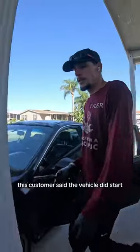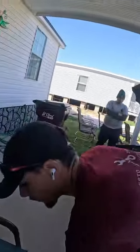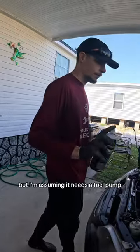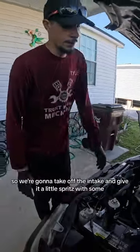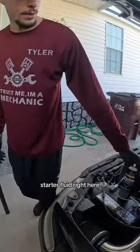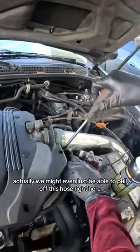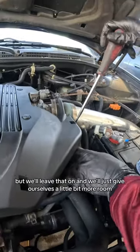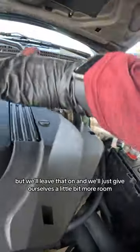Exactly what I thought would happen. This customer said the vehicle did start — she's not sure how the previous mechanic got it to start — but I'm assuming it needs a fuel pump. So we're gonna take off the intake and give it a little spritz with some starter fluid. We might even just be able to pull off this hose right here, but we'll leave that on and give ourselves a little bit more room.